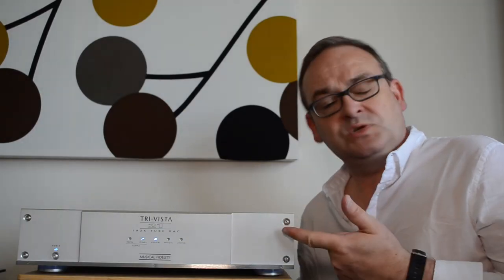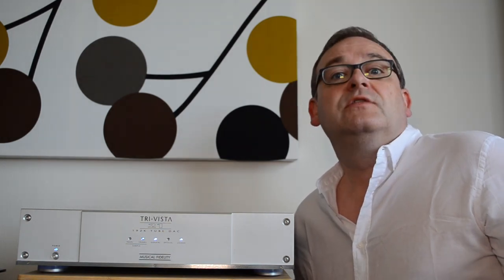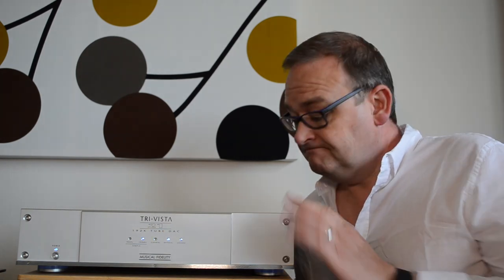Hi, this is my Musical Fidelity TriVista 21 tube DAC. I've mentioned it before in the Modify Channel intro video and in my videos on the Allo US Bridge and DigiOne Signatures. It always had a good reputation, so when I got the chance to get my hands on one, I bought it.